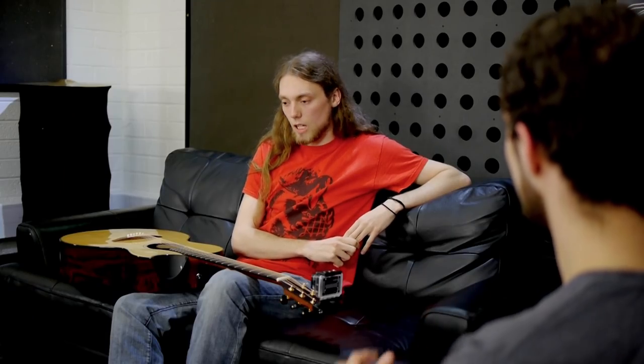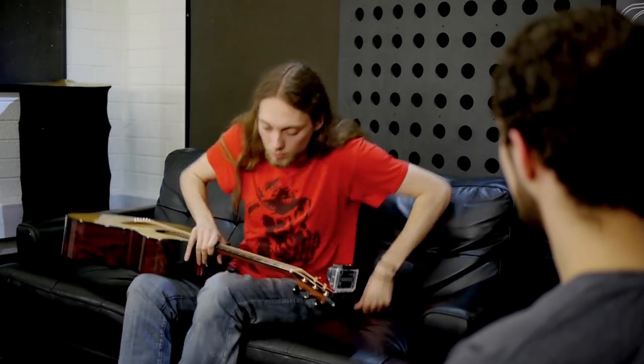I just watched you do the basics of where a beginner should start in terms of the bass. What would you say would be more advanced percussion parts on it? Well, let's see — more advanced parts.